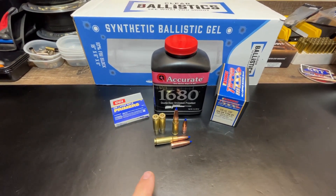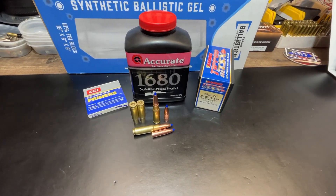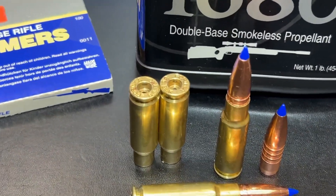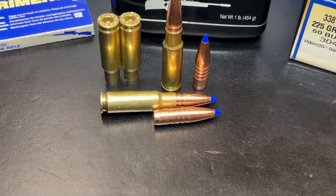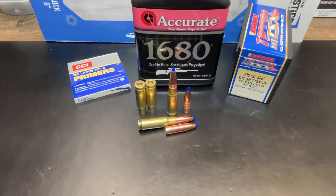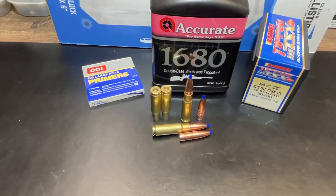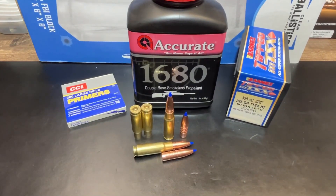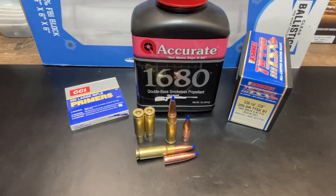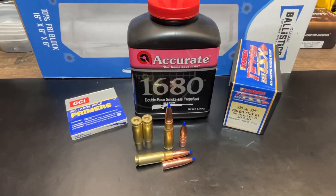Here's a quick look at the loading: Accurate 1680 powder at 27.3 grains, Barnes TTSX bullets, and CCI primers. Brass is Gorilla Manufacturing brass — here's a look at the headstamp and how much of the bullet is seated down in the case. In previous loads I've used 6.5 Creedmoor Hornady headstamp converted brass, and I've picked up a batch of Starline 8.6 Blackout brass for load development and accuracy testing later in the fall after deer season and holidays.